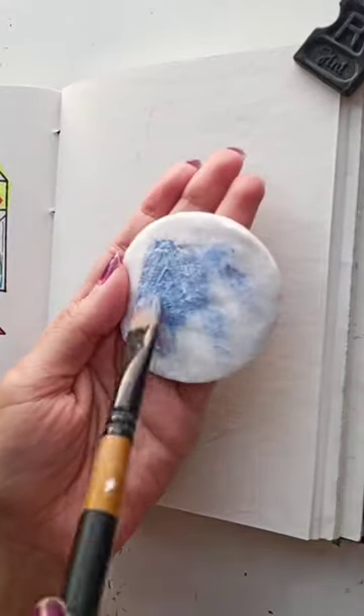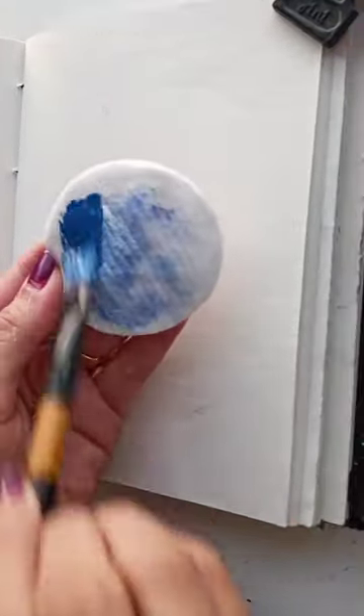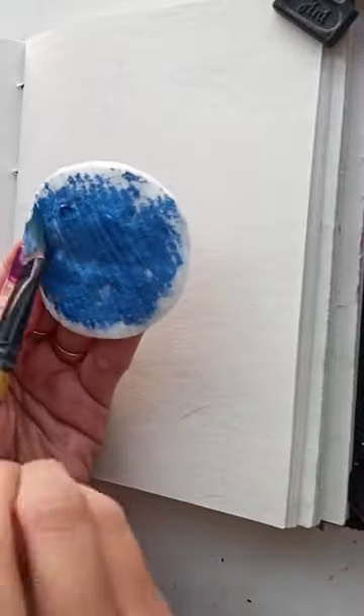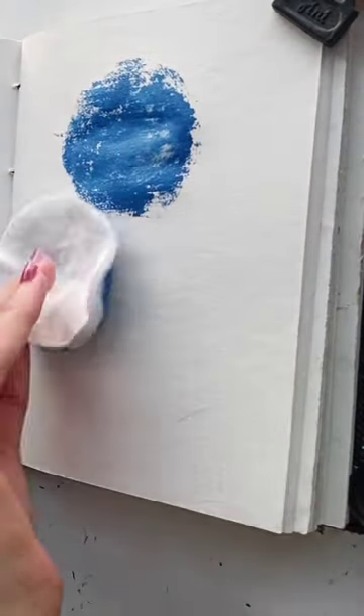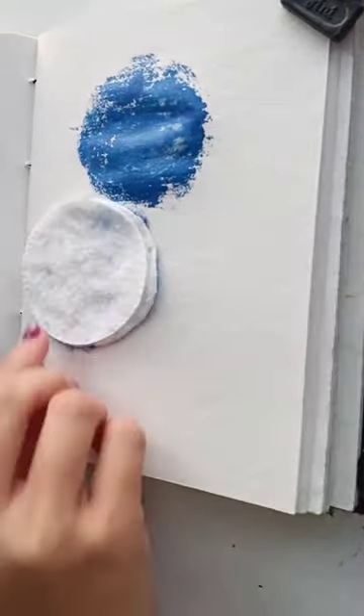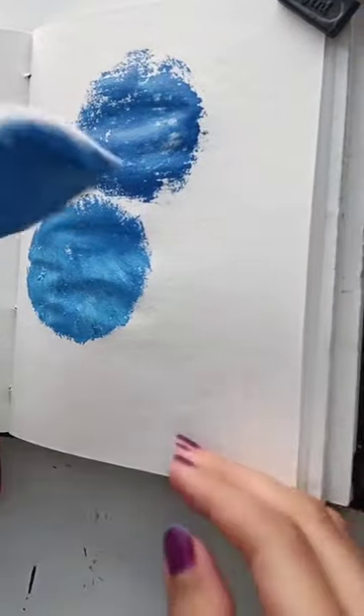Take a cotton round and color it with acrylic color, then put it on the paper and press on it to get the color print clearly. Repeat the same process two or three times.